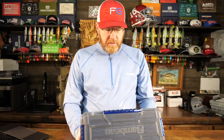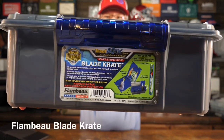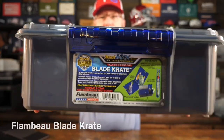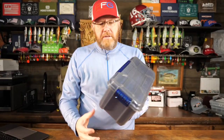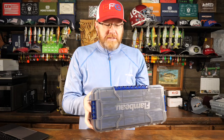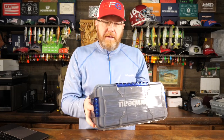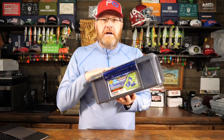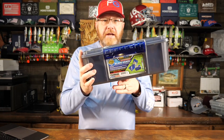Mr. Bass here with a pretty cool product by Flambo. It's called the Flambo Blade Crate and it's really a spinnerbait box, but you could also put other bladed baits in it like chatterbaits. There may be some other applications as well, but for all intents and purposes I look at this as a spinnerbait box.